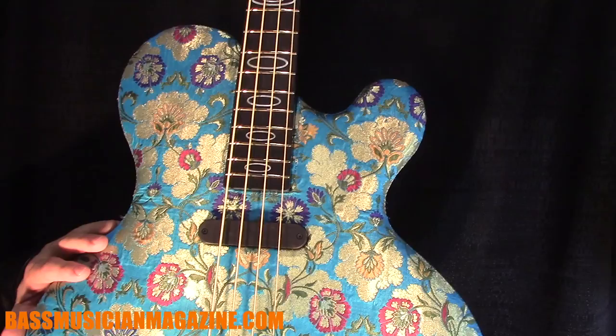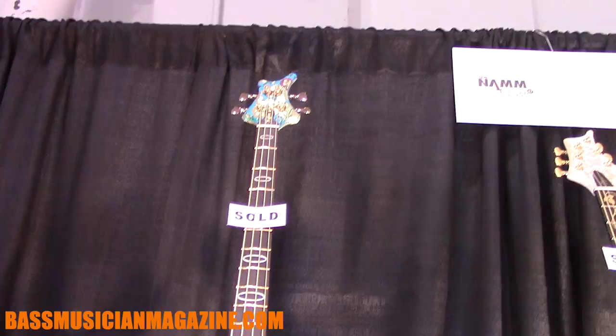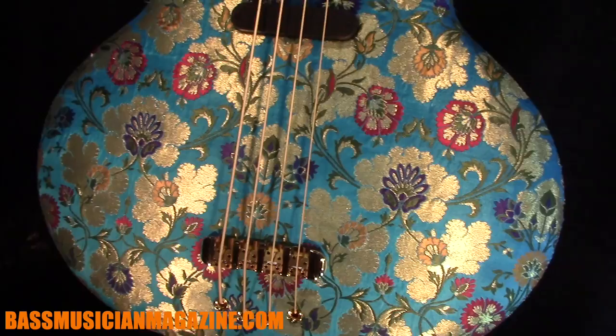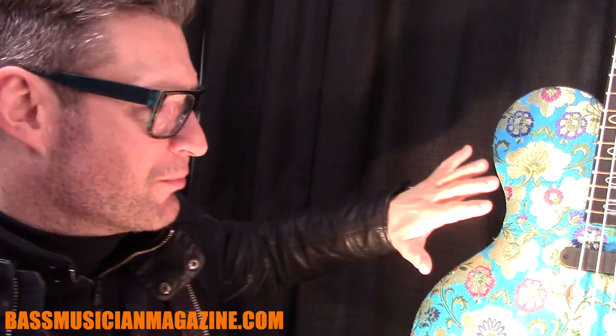This bass has a 33.3 inch scale with vintage spacing. I will come up with a new production model — of course, everything is handmade — but with a model for order very soon. And if you want to know more about my instruments, go to ritter-instruments.com.